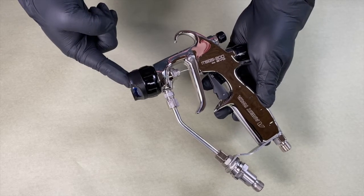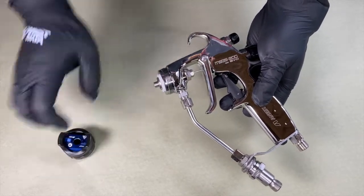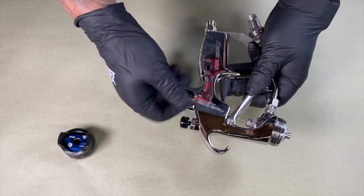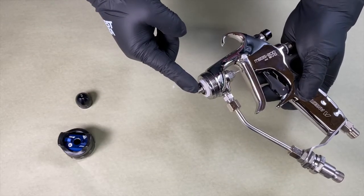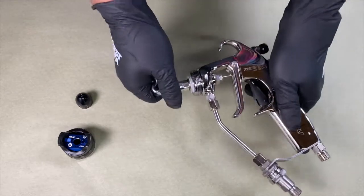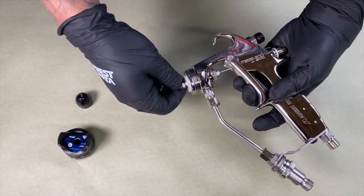The first step is to remove the air cap, followed by the plug. Next is going to be the fluid nozzle. Using your included wrench or a 10mm socket, turn counter-clockwise to loosen. Then pull the trigger and remove the rest of the way by hand.